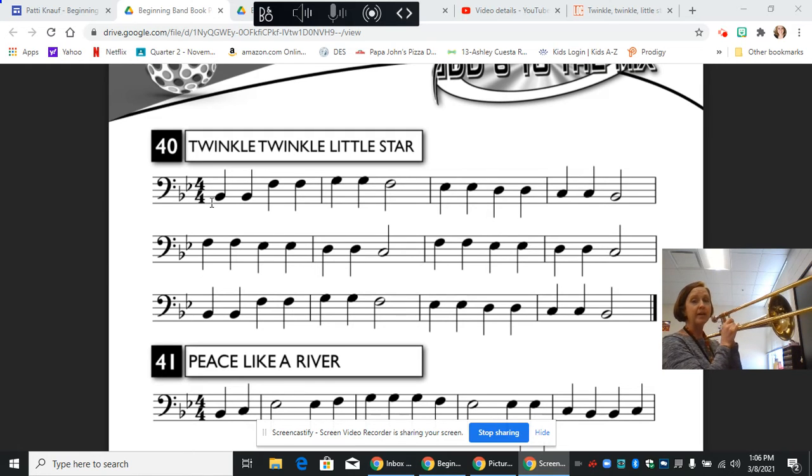Now the second line is a bit different. We start out in first position on two F's and we just go part way down our scale. Two E flats in third, two D's in fourth, and a C in sixth, and then we have that same pattern repeated.